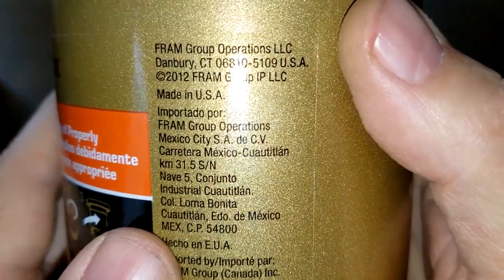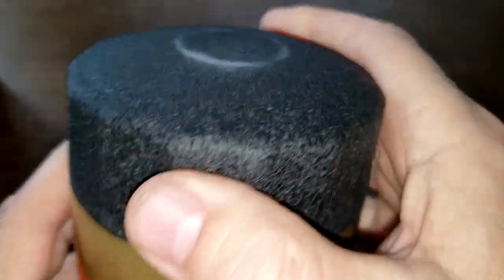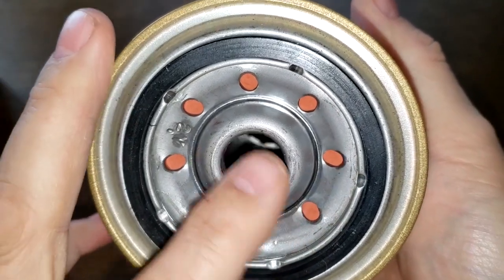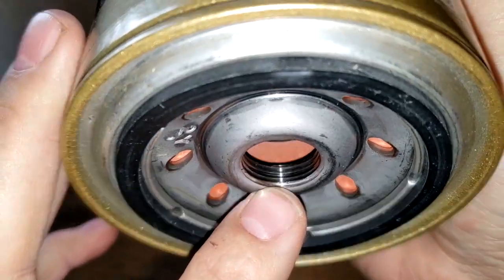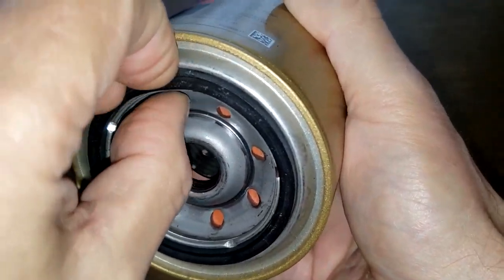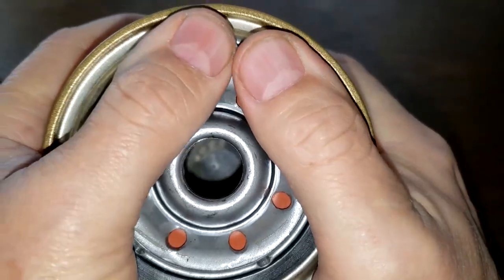There's no date code on this filter, but you can roughly tell when it was made — it says 2012 here. Made in USA. It has a sure-grip surface, eight inlet holes, and that looks to be a silicone drain back valve with a metal core with holes, a bypass valve down below, about four grooves for threads, and a nitro rubber gasket, which is on there pretty good — a little bit on the thin side maybe.